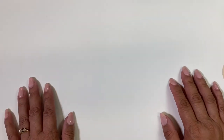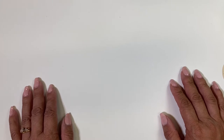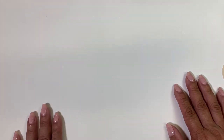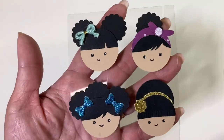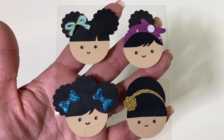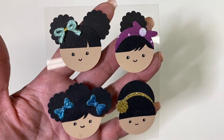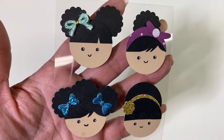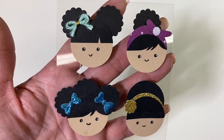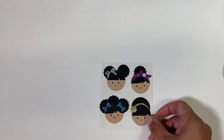Hello, creative crafty lovely, and welcome to my channel. I just wanted to do a quick tutorial — it's been a while since I've done one. I had posted these cute little faces on Instagram and Judy from my scrapbook loft asked if there was a tutorial, so I decided to go ahead and make one.